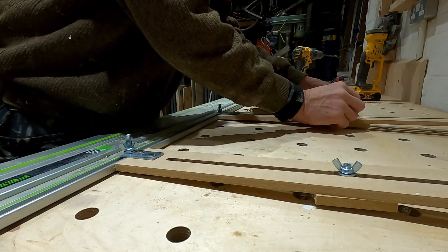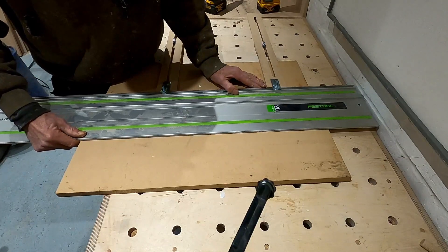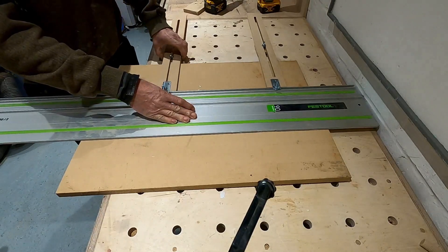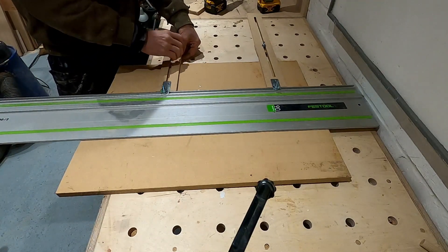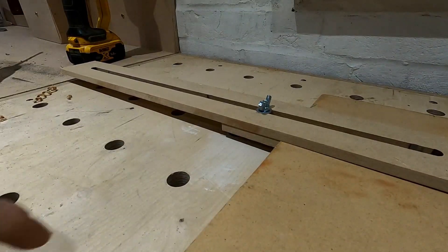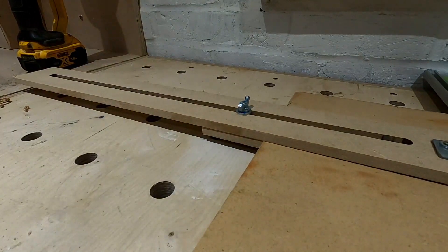It's now ready to use. I'll set up and show you how it works. All you have to do is put your track on your line or your marks where you want to cut, and move these two blocks in to touch the back. Every time you push those blocks up against that part, the distance between the back edge and the front of the track always stays the same, so you can make multiple repeat cuts.